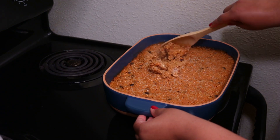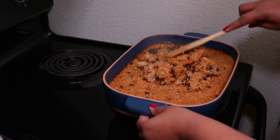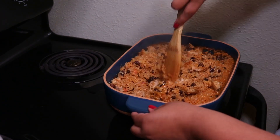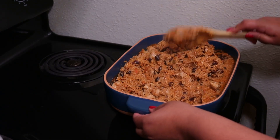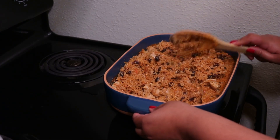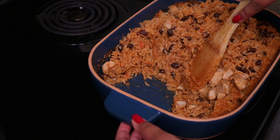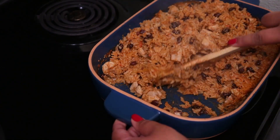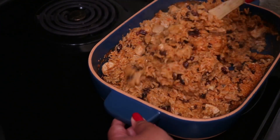I so wish you could smell this and taste this because it is so good. I don't think I mentioned this already, but this dish is non-stick and it's also scratch resistant and dishwasher safe — but to be honest I don't even put this in the dishwasher because it cleans up so easy.